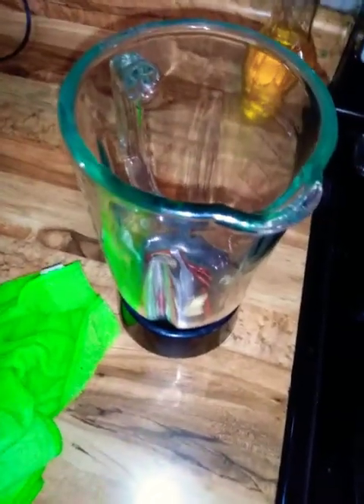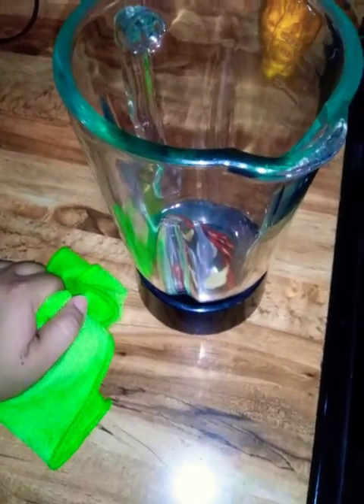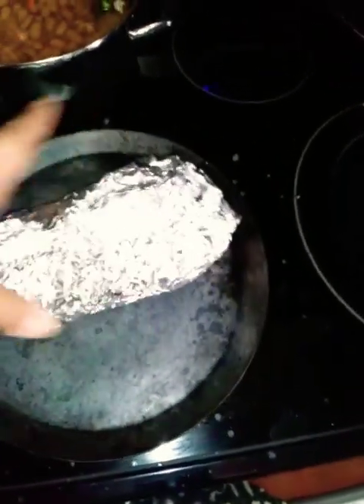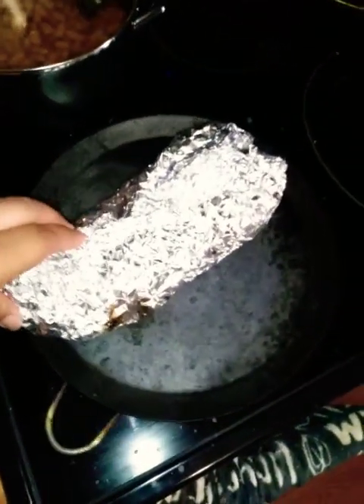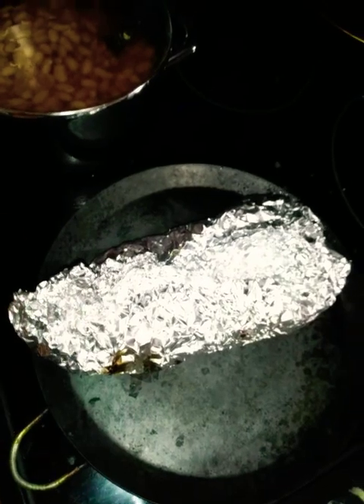It's super hot out here. I live in Central California right now and it's over a hundred degrees — not fun. The AC is blowing hard, we even have window AC units, it's just ridiculous. Anyway guys, I'm gonna pause this video and come back in a few minutes when everything is ready.